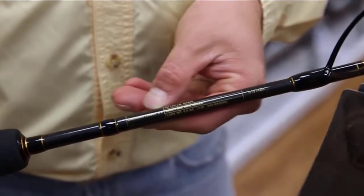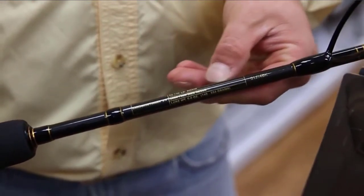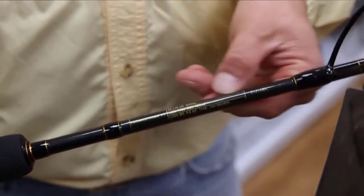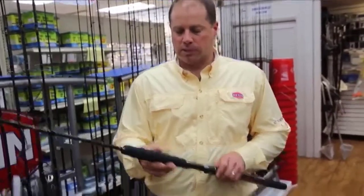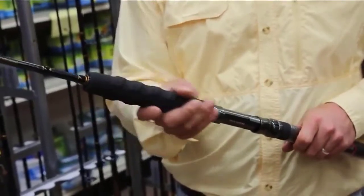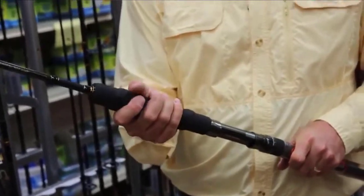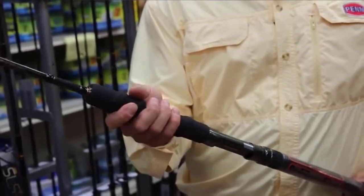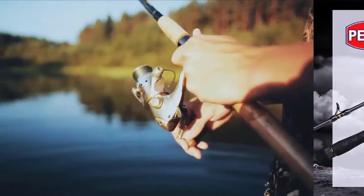Aluminum oxide guide inserts are braid-compatible, and the double-footed stainless steel guide frames keep your line running straight. The butt section of the longitude surf rods are wrapped in premium cork for a non-slip fore and rear-grip feel for all-day casting. The stainless hooded reel seat keeps your reel in place as you cast and when down on big fish. Check the description for details and prices.